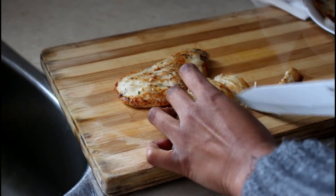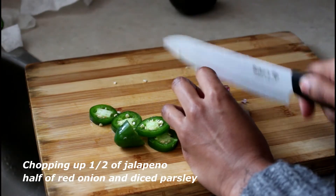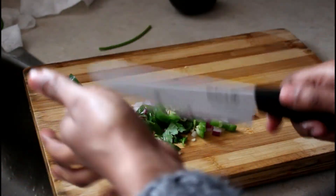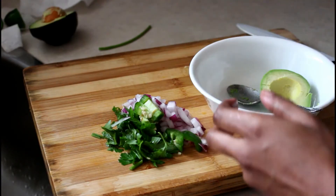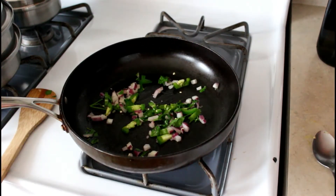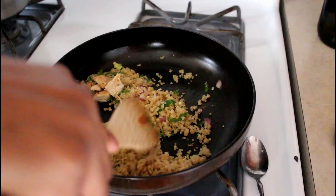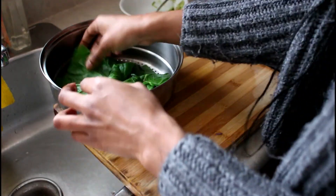Once my chicken breast is done I'm chopping it up into little bits. I decided to use avocado mash to spread on the leaves. I'm taking the quinoa, peppers, parsley, and chicken and warming it all up in the frying pan together — these will be the filling for the collard green wraps.